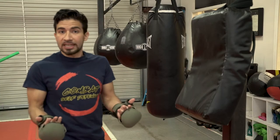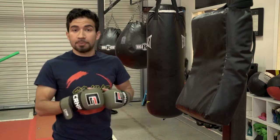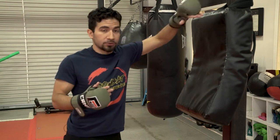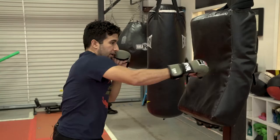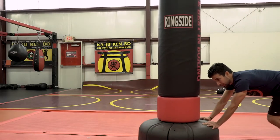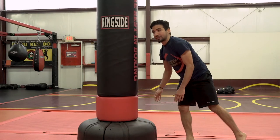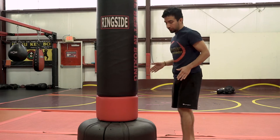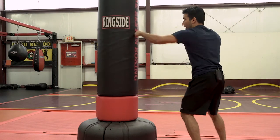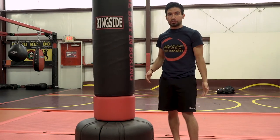Now you need something to actually hit. If you want to do it on the cheap side, go ahead and pick up one of these striking shields from Amazon or Academy, and then just mount it to a post or a tree using a belt and wrap it around. Now you have an easy ad hoc striking surface.